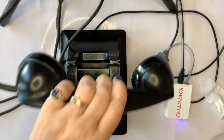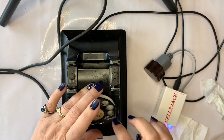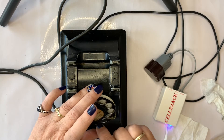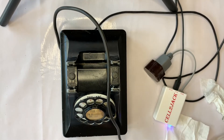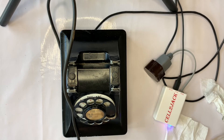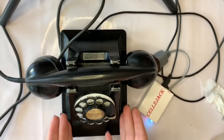Now I'm going to show you how it dials out using the cell-to-jack. I got it to work — call from Antony Jody. Hello. Hello. So it does work. Alrighty, thank you Joe for your help. I just wanted to show you that this is how you can get an antique phone to work in your own home.